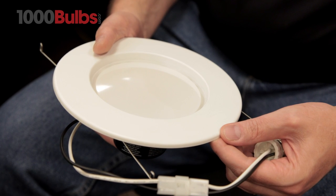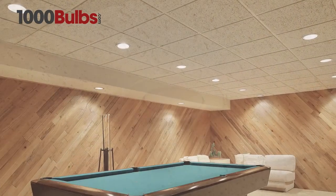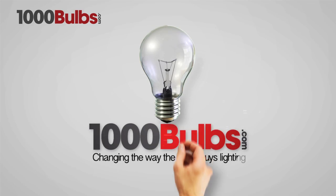Integrated LEDs with trim, lens, and light source all in one provide a cleaner-looking, airtight, energy-efficient lighting solution. Purchase all your LED downlights at 1000Bulbs.com — changing the way the world buys lighting.